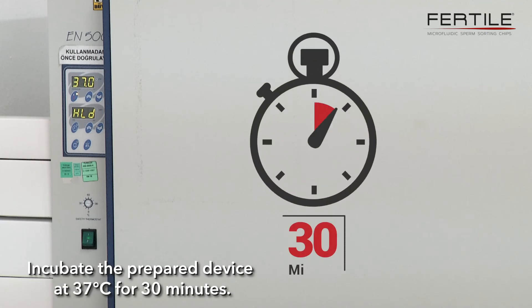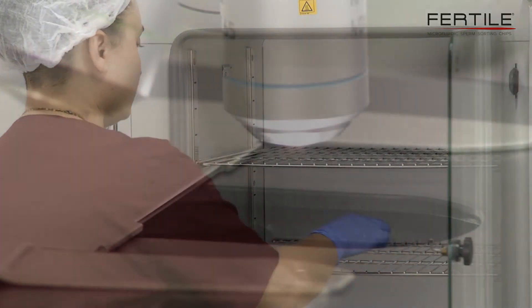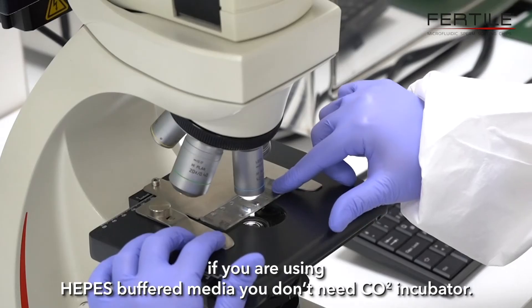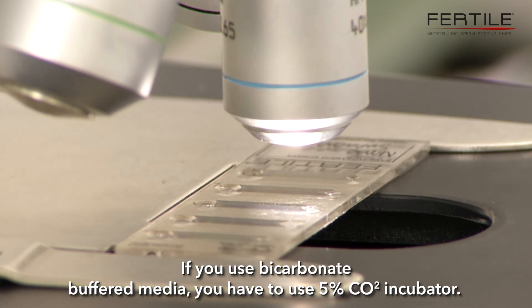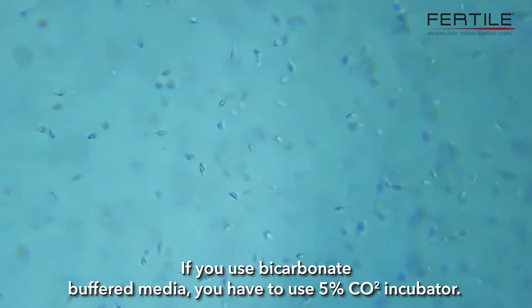Incubate the prepared device at 37 degrees Celsius for 30 minutes. If you are using HEPES buffered media, you don't need a CO2 incubator. If you use bicarbonate buffered media, you have to use a 5% CO2 incubator.